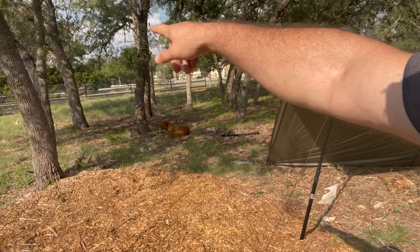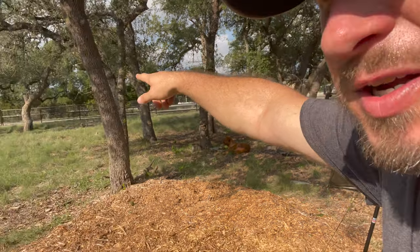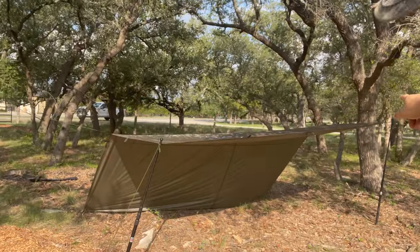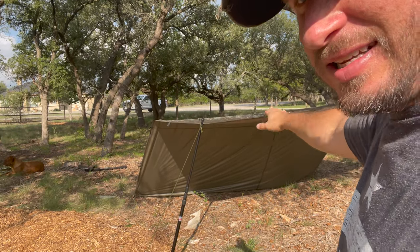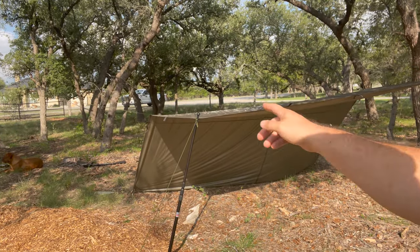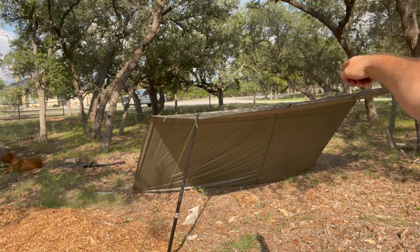I did a ridgeline over there from that tree over here to that one over there. I didn't have it taut too much, so it kind of sags a little bit. And then I just pinned off the bottom back here straight to the ground, just like I did on the other side.